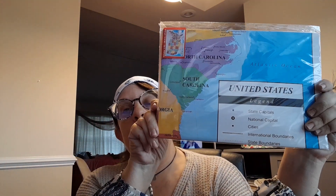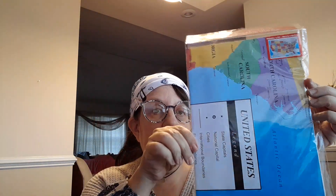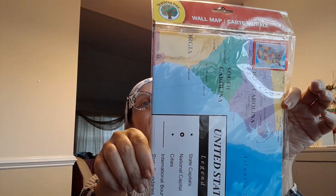I got a map of the United States. I thought it'd be cool to maybe put it on a cork board and put pins on places we'd like to go visit or places we've been. I planned some family trips, so I did get this. It was in their teacher section. It says it's 39 by 4 inches, 27 by 5 inches. I thought it'd be a cool thing to have to plan family trips.